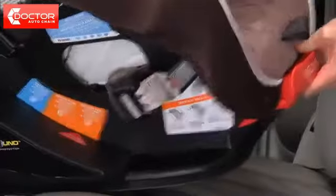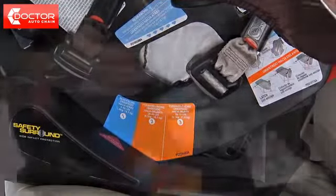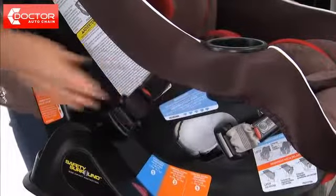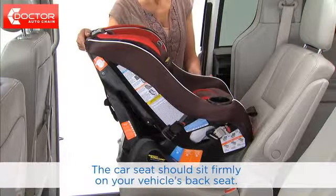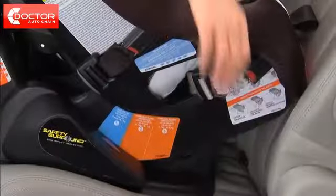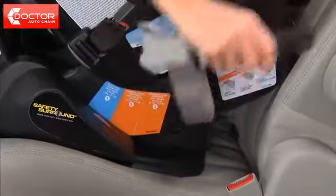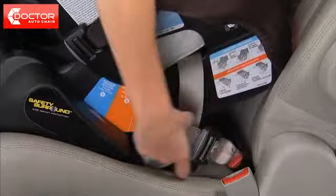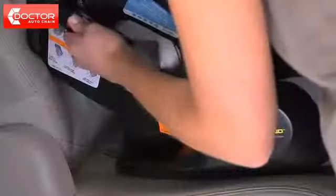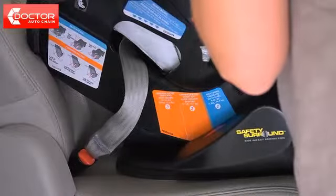Pull the handle on the front of the car seat and adjust to rear facing position, marked with a 1. Make sure the forward facing latch belt is stored, and place the car seat in the back seat of the car so that it's facing the rear of the vehicle. Extend the latch belt to its maximum length. Attach the rear facing latch connectors to the vehicle's lower anchors. Make sure the belt is flat and not twisted. You'll hear an audible click. Pull the connectors to be sure they're securely attached.